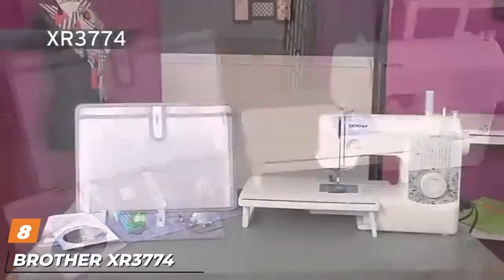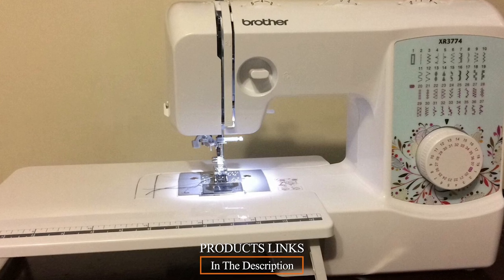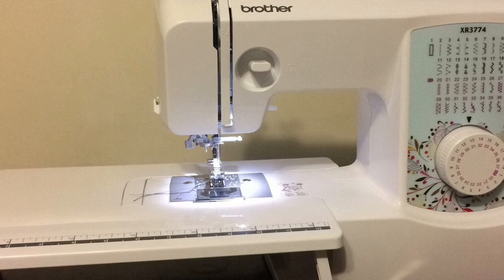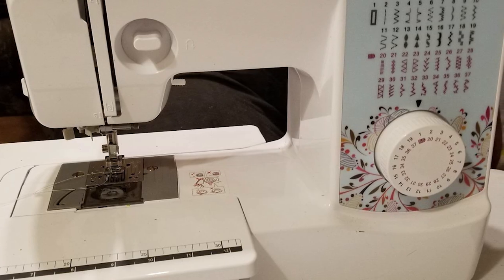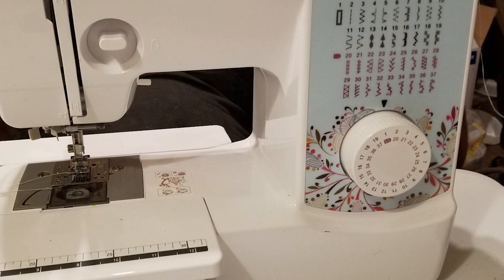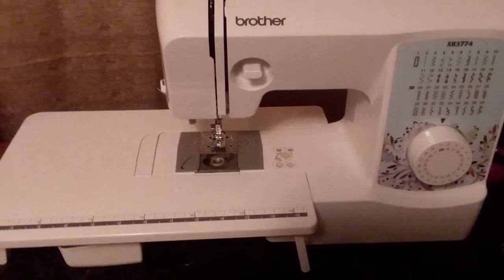The number eight position is held by the Brother XR3774 Full-Featured Sewing and Quilting Machine. The Brother XR3774 is an entry-level sewing and quilting machine that is easy to use, packed with features, and designed to tackle a wide range of projects including quilts. Thanks to its modern design, this affordable sewing machine looks great on your sewing table. With a maximum sewing speed of 800 stitches per minute, this entry-level machine can keep up with any project.